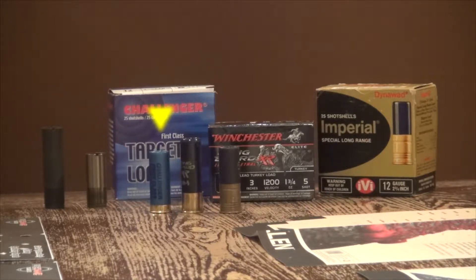Then I put some target loads initially, just to pattern the gun and figure out where it actually shot. You can see those in the blue box — the Challengers, they're a number 8 shot. Then I put some number 5 shot, two and three quarter inch shells of the Imperial — they're older, you can see them in the gold box on the far right. And then I followed up using the loads I plan on hunting with, which is the Long Beard XRs from Winchester — a three inch shell, ounce and three quarter, number 5 shot.